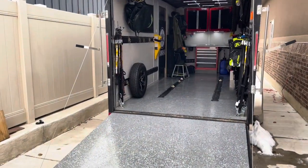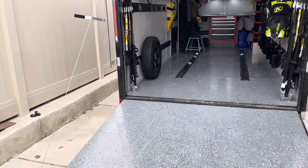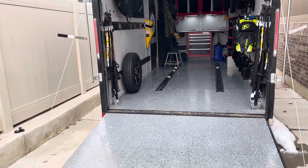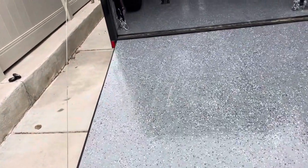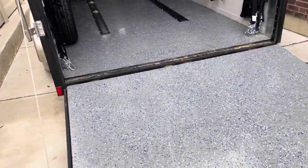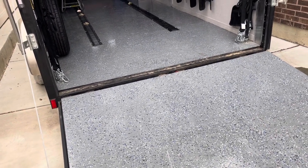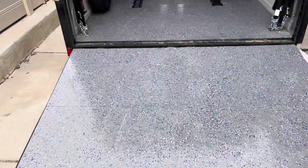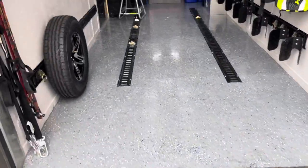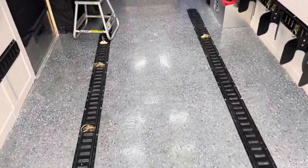I'm going to leave a link in the description to the playlist for all the videos I've done on this trailer, so you can get caught up. I won't go through everything in detail, but I want to give you an idea. I did this epoxy floor — it's really a three-part system where I did the colored gray coat, the flakes, and then a clear coat on top. We've used it quite a bit this past summer, fall, and a little over winter.